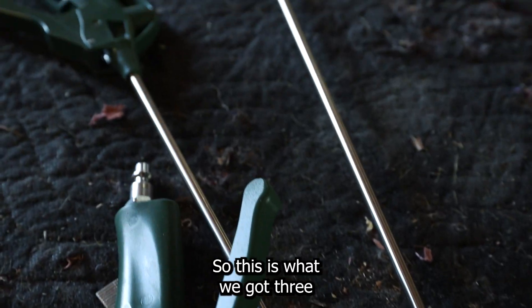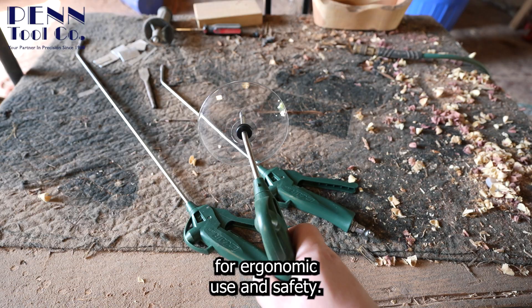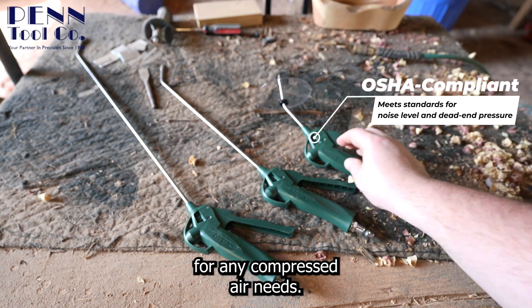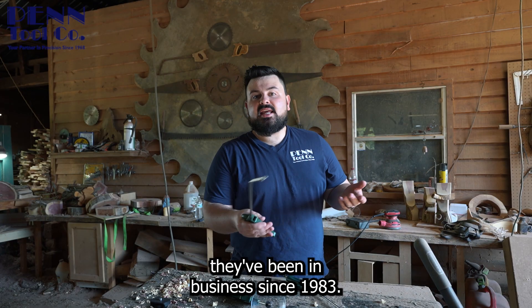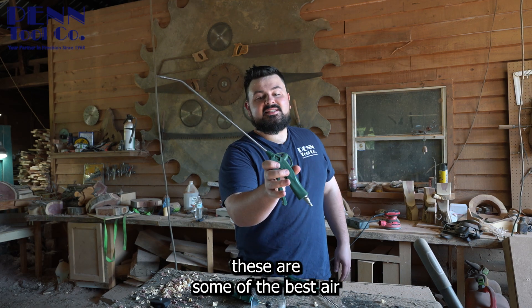So this is what we got — three different models, each with unique extensions and nozzles designed for ergonomic use and safety. They're OSHA compliant and perfect for any compressed air needs. Xair specializes in compressed air products and they've been in business since 1983, and with all that experience I can see why these are some of the best air guns on the market.